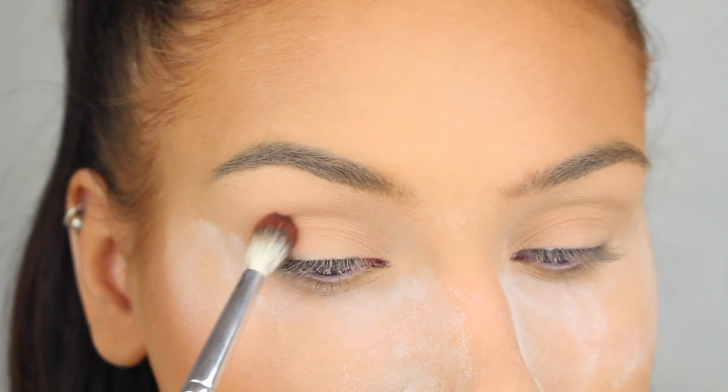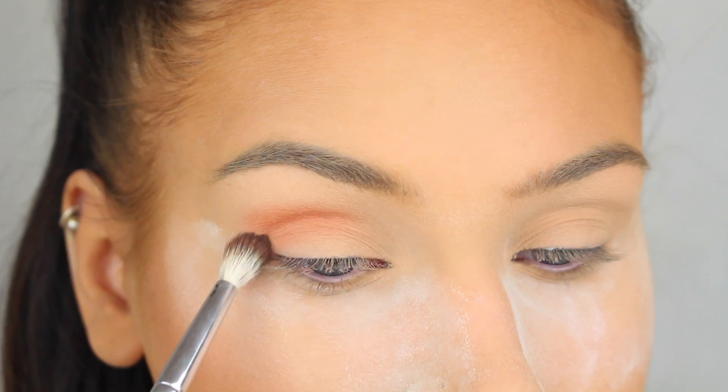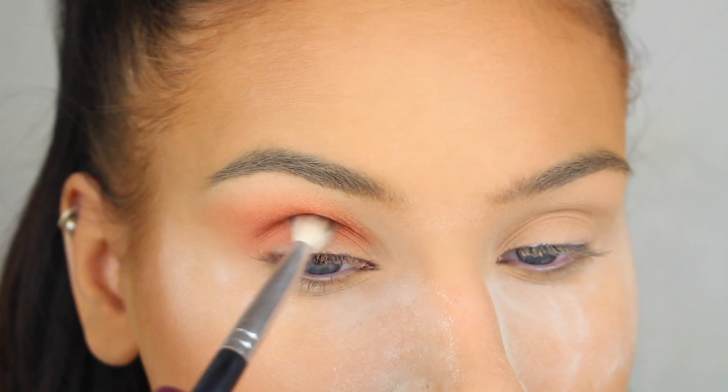First I'm going to apply this beautiful bright orange eyeshadow from Sleek called Zing, and I'm just applying it in my crease and in my outer corners with a fluffy blending brush so it looks soft and smoky.